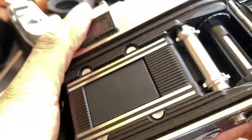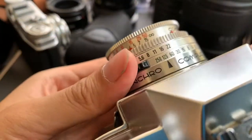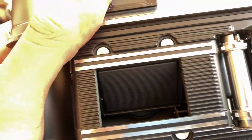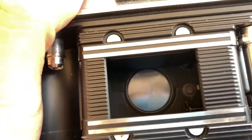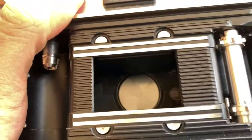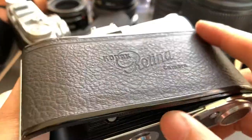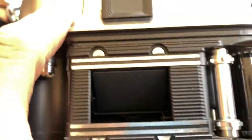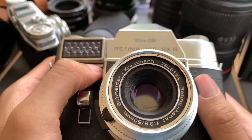Now 1/60, now 1/30, now 1/15. All the speeds work. Just at around one second it is a bit lazy, I suppose.